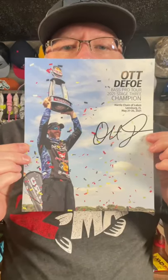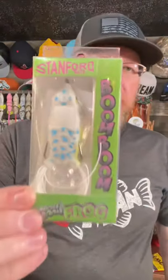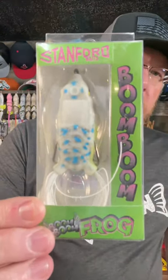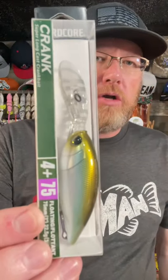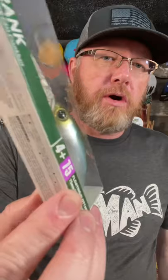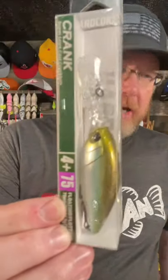You get a poster of Ot Defoe, the Stanford Lures Boom Boom Frog with Frog Fur, the Dual Hardcore Crank Plus 4 Deep Driving Crank Bait, and two Buckeye Mini Mop Jigs. The Mop Jig is a big summertime jig. All these lures are summertime fishing lures.